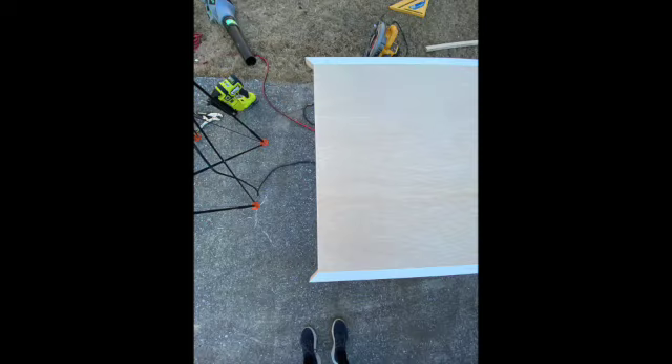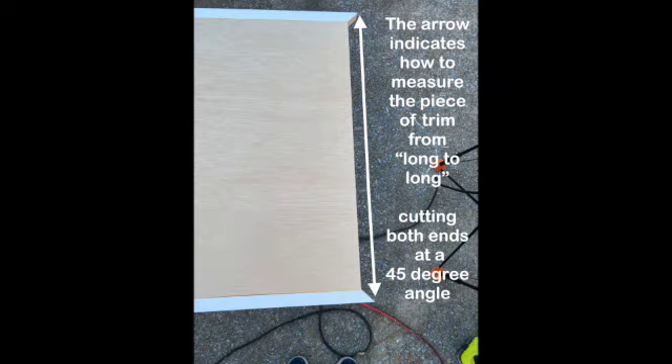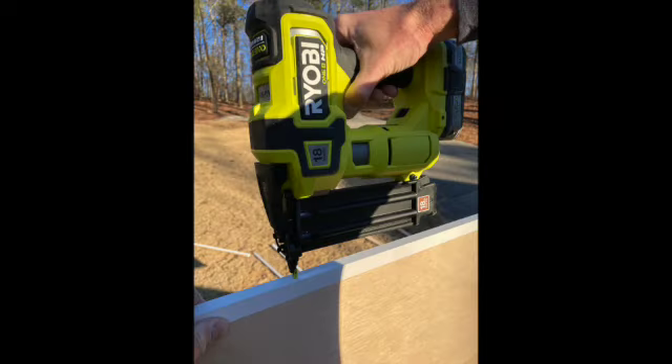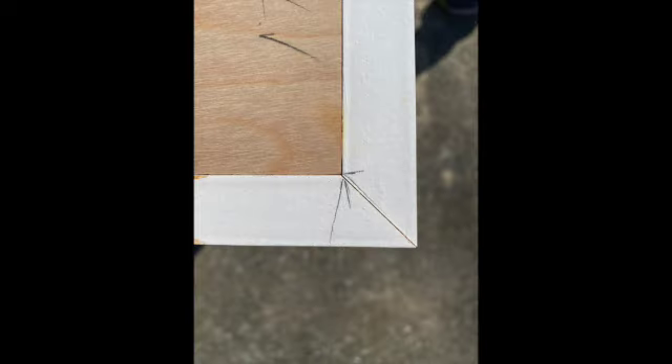Now we are going to cut the two end short pieces. We will get our measurement for these two end pieces measuring long to long — basically the pointed tips of the trim that we have already installed — but both of those ends will be cut at a 45-degree angle. This was a piece of trim we measured long to long that will be the end of the table, and we will do another long-to-long measurement for the other end piece. We will use wood glue and finishing nails to nail these pieces in place.